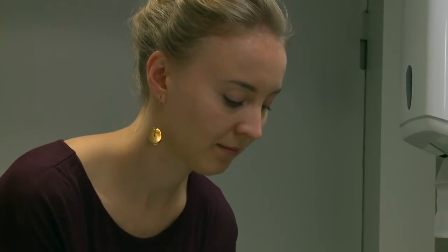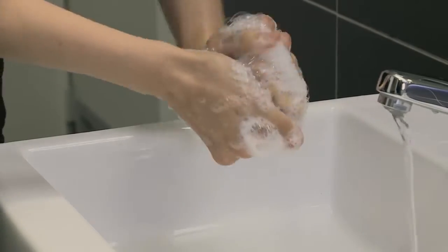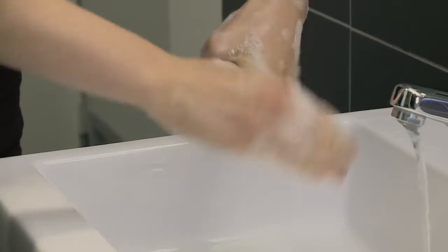Rub the back of your fingers to opposing palms with fingers interlocked, repeating this action for each hand. Rub rotationally, left thumb clasped in right palm and vice versa.